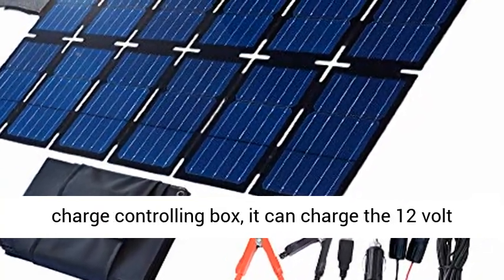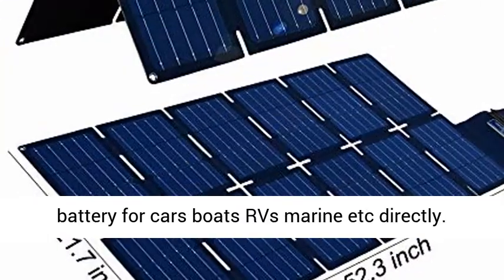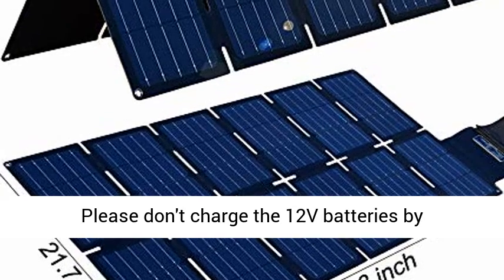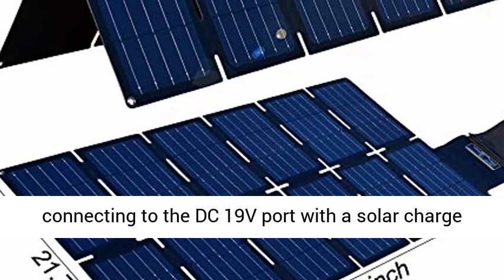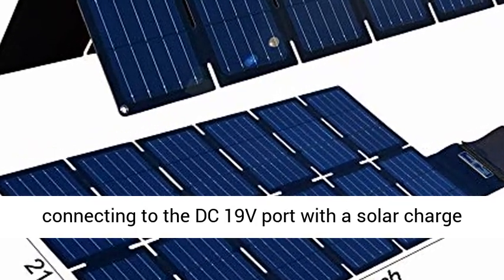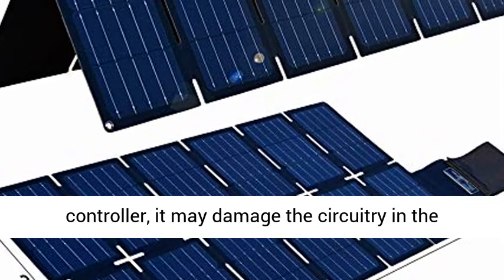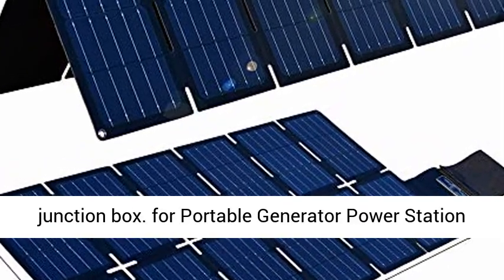The kit comes with a 14.5V charge controlling box — it can charge the 12V battery for cars, boats, RVs, marine, etc. directly. Please don't charge the 12V batteries by connecting to the DC-19V port with a solar charge controller, as it may damage the circuitry and the junction box.